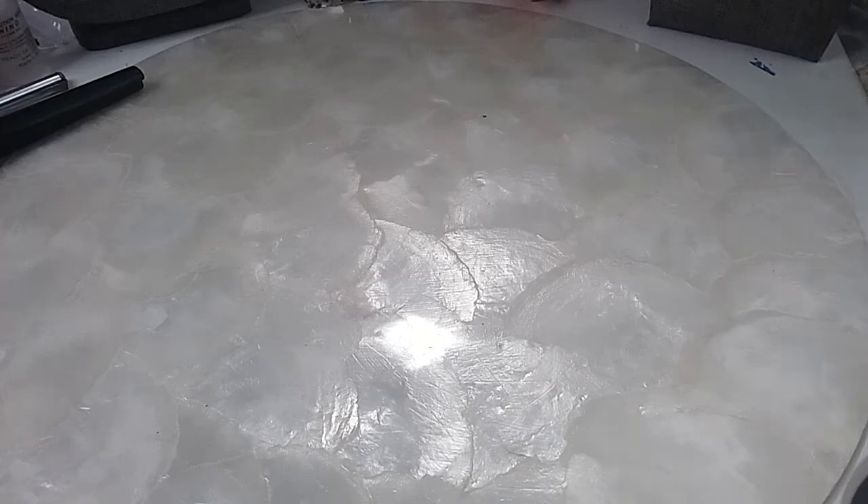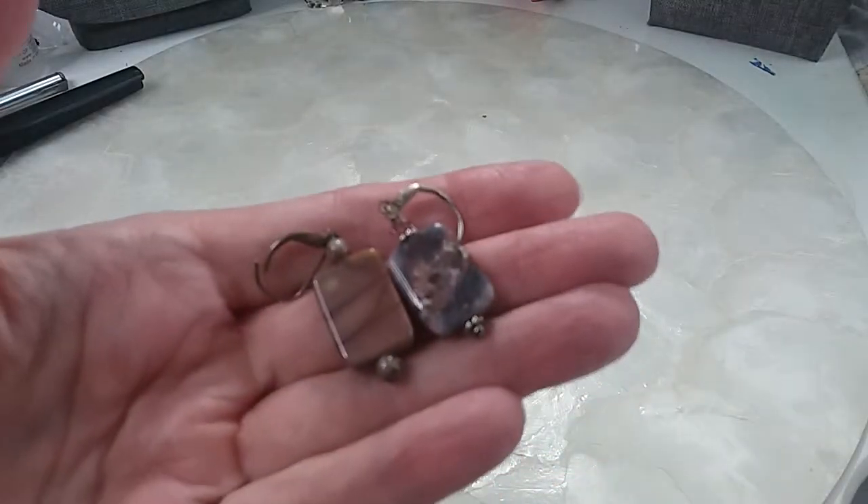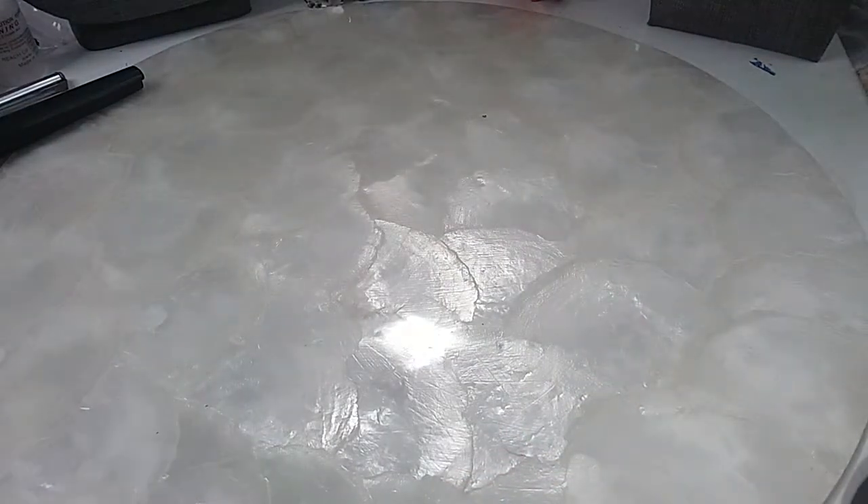Hi guys, welcome! This is Daryl and Robin continuing with earrings from the Goodwill box 107. They had a ton of earrings. Our next pair is a lever back pair — these weren't matching. We had some lever back stone pairs that weren't matching; we showed those before and we're going to put them in the hobby lot.